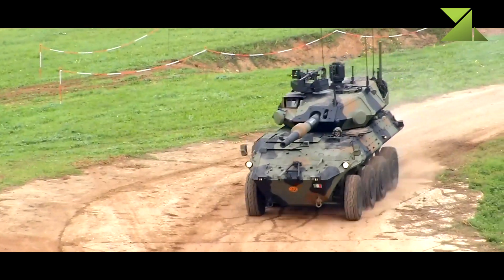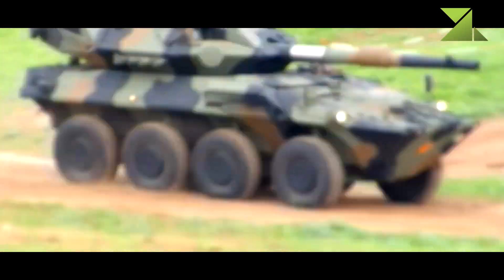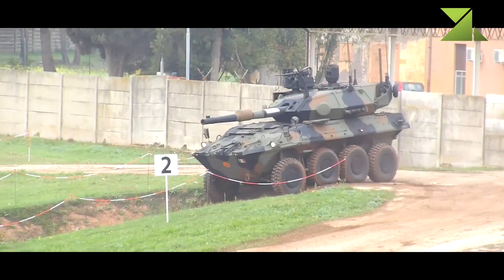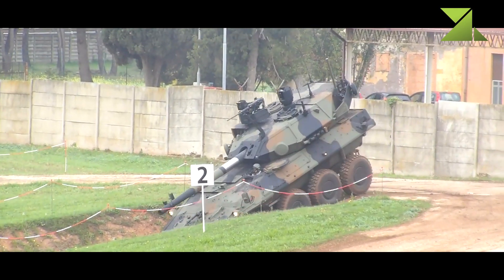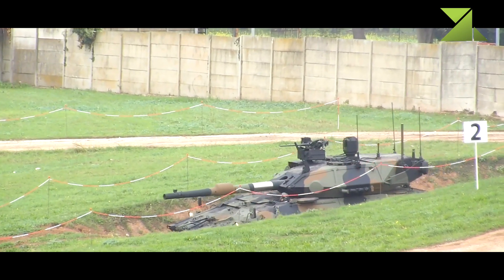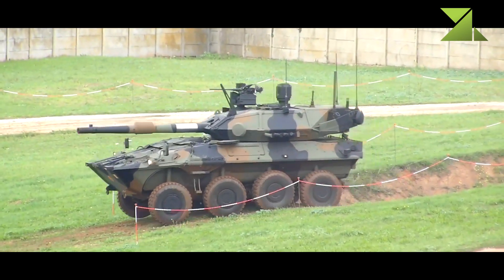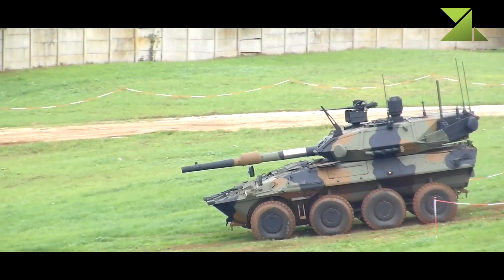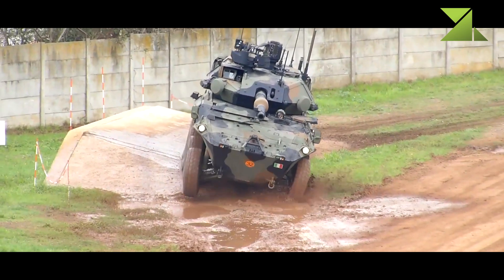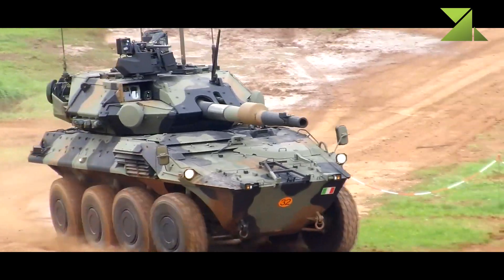Currently there are only a few other fire support vehicles armed with a powerful 120 millimeter gun, and most of them are demonstrators. The Centauro 2 is armed with a 120 millimeter high-pressure gun compatible with all standard NATO 120 millimeter tank ammunition. The gun is fed by an automatic loading system and uses APFSDS, multi-role, and other munitions. The 120 millimeter APFSDS round penetrates 600 millimeters of rolled homogeneous steel armor at a range of 3,000 meters.